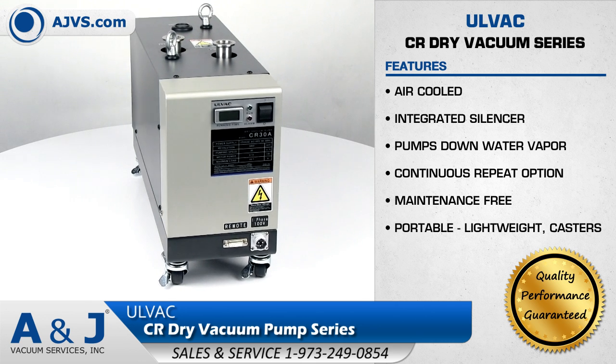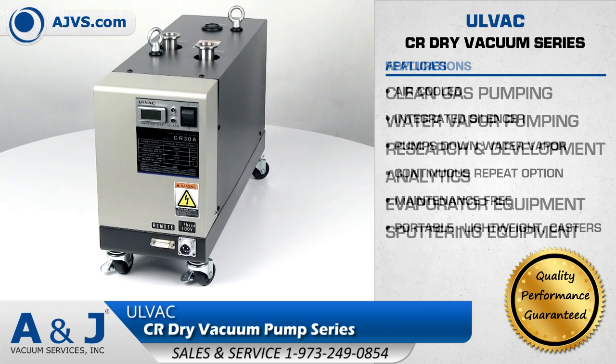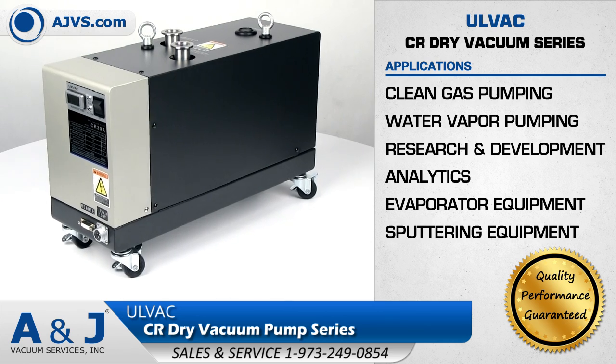The Olvac CR Dry Vacuum Pump series is a highly reliable and low-maintenance high vacuum solution for applications in research and development, analytics, and evaporator and sputtering equipment.